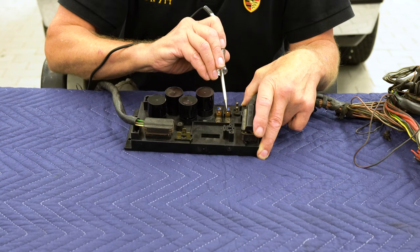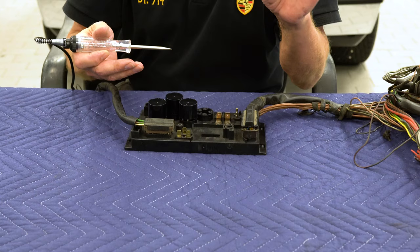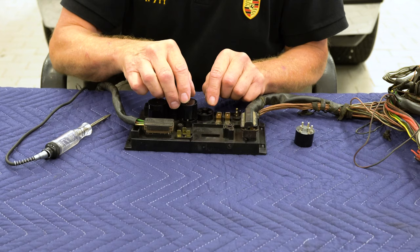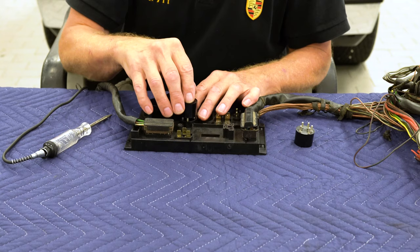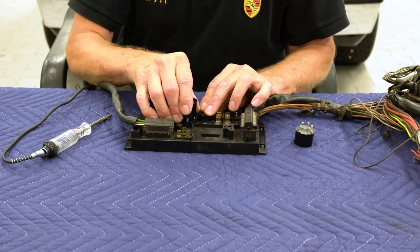We've parked an extra 25-amp fuse here just in case you need one, and we can also park a relay here if you don't have a rear window defroster so you have an extra one that you know is good. Once I verify the fuse is good, the next thing I do is go to the main power relay — third one in from the back — with the key on, and I take it out and plug it back in. Every time I do that, I should hear the fuel pump run momentarily and stop, and two of the injectors click. The trigger points are either closed on one and four or on three and two, so you can hear the two injectors click as you plug the main power relay back in.